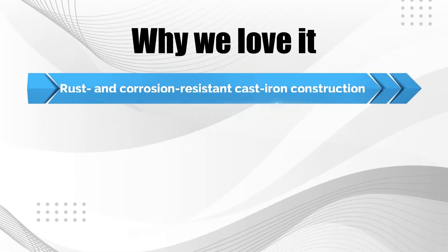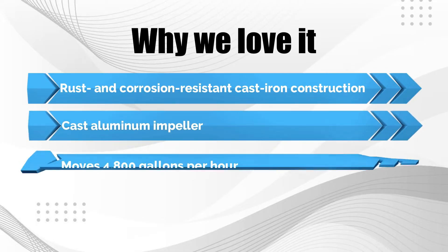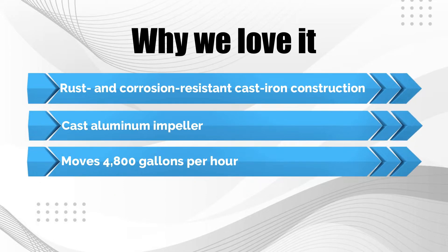It features cast iron construction for durability and a black coating that protects the housing from rust and corrosion. Why we love it: rust and corrosion-resistant cast iron construction, cast aluminum impeller, and moves 4,800 gallons per hour.